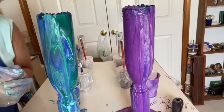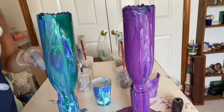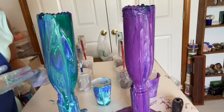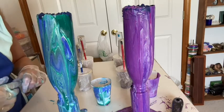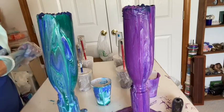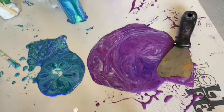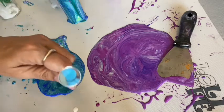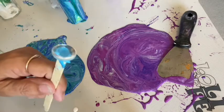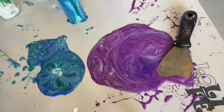I'm going to stop the video and then do some cabochons — dip them in the paint. Those skins are just too pretty not to. Okay, I'm back. I've gotten some cabochons. Cabochons are these little glass pieces. I've cleaned the flat side of them off with alcohol, and I'm going to dip them down in this paint and make some jewelry.